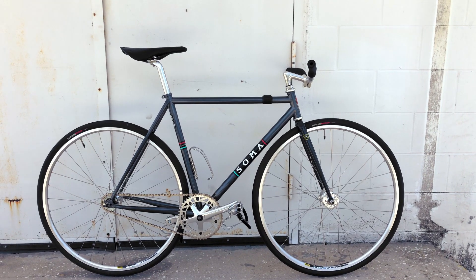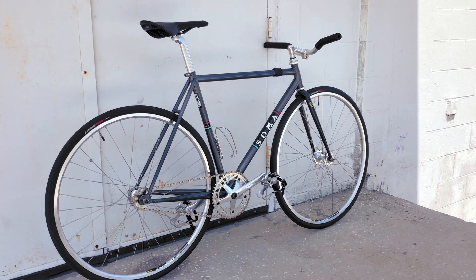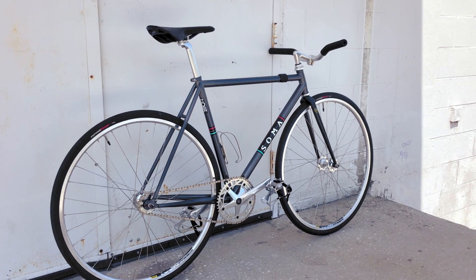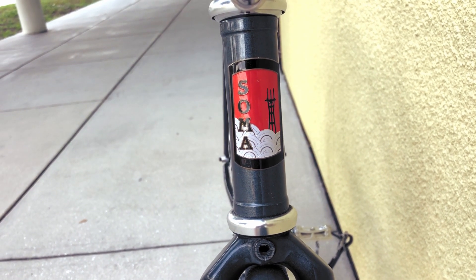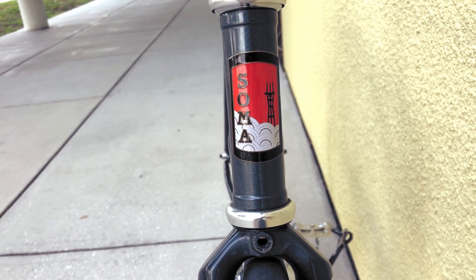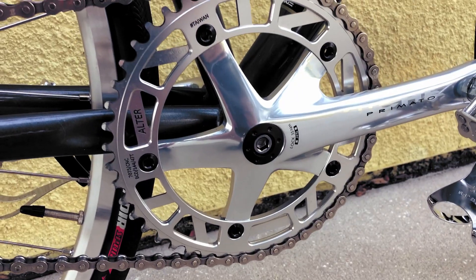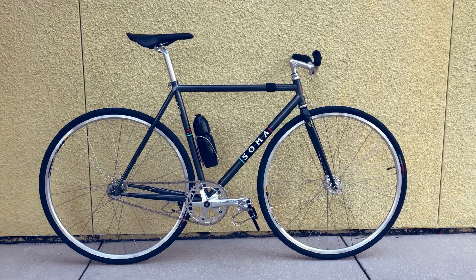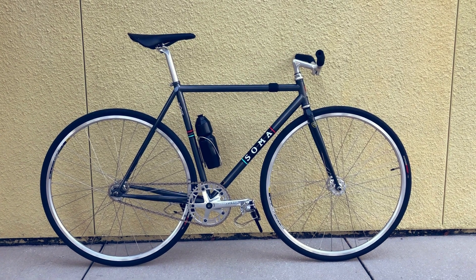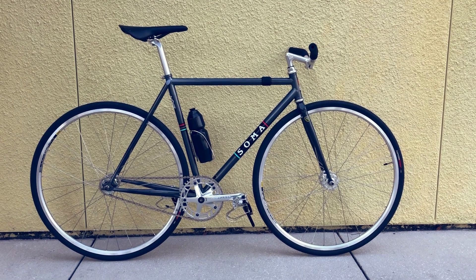This is the 2016 Soma Rush, and in the words of its owner, not too flashy, but a bomb-proof mid-range machine. But in my eyes, a bike doesn't have to be flashy or insanely expensive to be timelessly beautiful, and this 2016 Soma Rush is a prime example that nailing the fundamentals of building a bike can take your build far and make for a clean, minimal machine that's sure to warrant a closer look, all without screaming for attention.